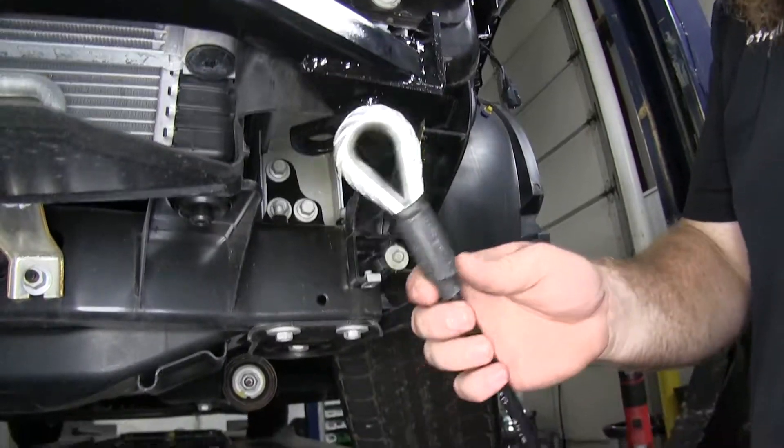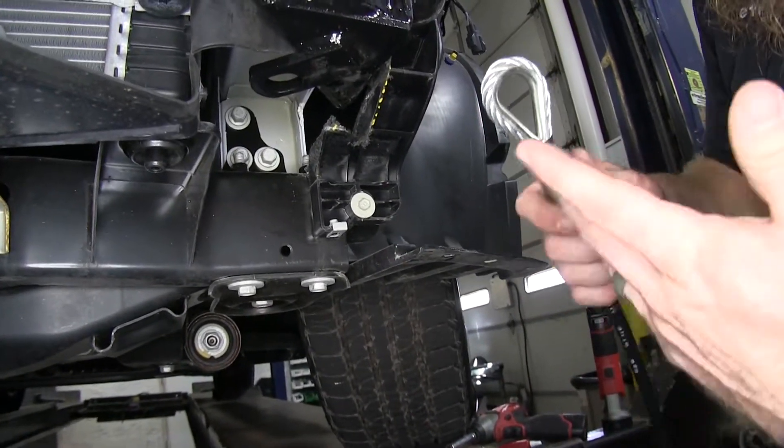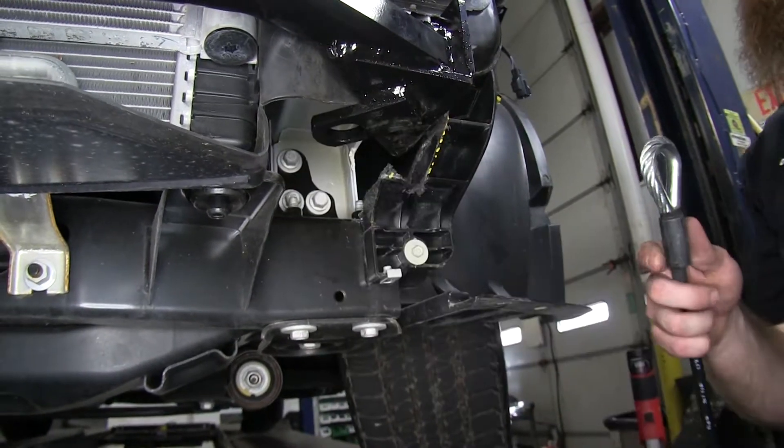Now we'll take our safety cables that come in the kit and route them around a section of the frame — the instructions show a good way to do that. Then we'll bring them back to the connection point and connect them there using the quick link that they provide.